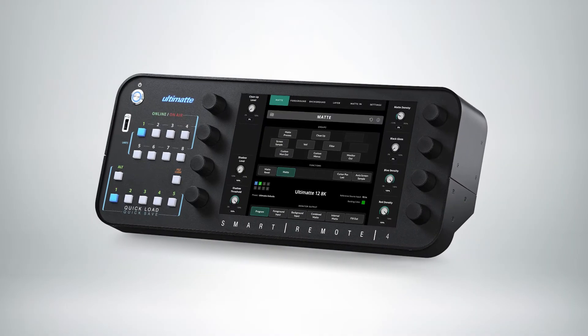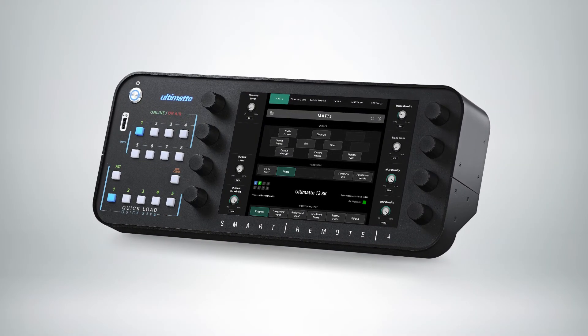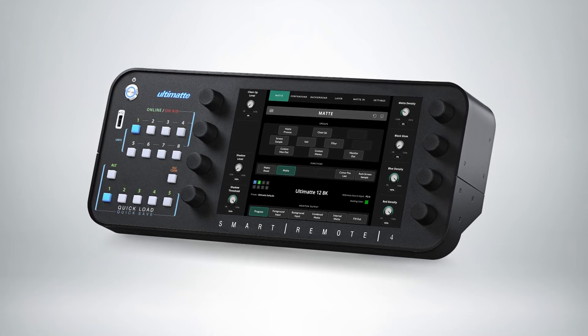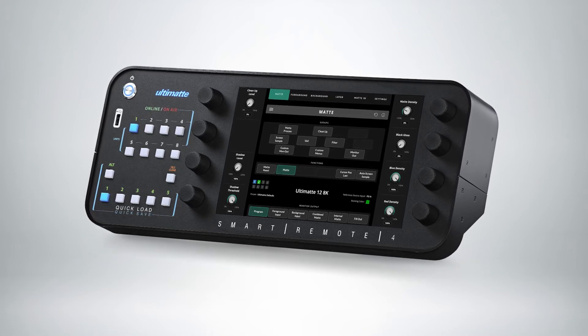All of the new Ultimats take advantage of the core technology, and they can be controlled via the Ultimat Smart Remote 4 or our new Ultimat Software Control.